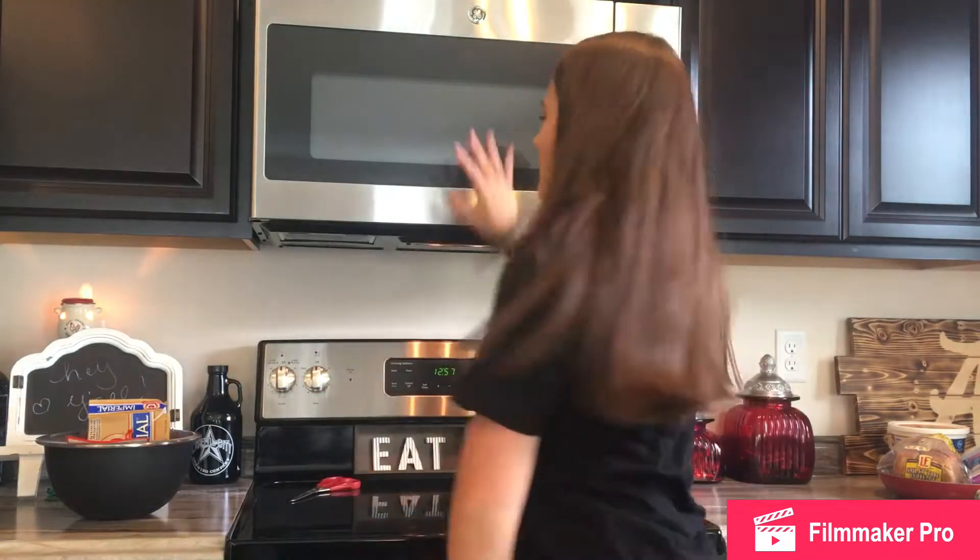Hey, what's up? It's Natalie. What's good? What's poppin'? If you are new here, welcome. My name is Natalie. So, there is a change — I'm not doing vlogging anymore. I'm just gonna do normal videos. But I will do vlogging if it is something worth vlogging about. But for today's video, we are going to be doing a Cooking with Gnats.